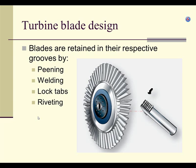What is peening? We need movement of the blade because it's going to expand thermally. If the blade and disc are tight together when cold, when they heat up they're going to seize and crack. So you have to have movement of the turbine blade in the disc itself.